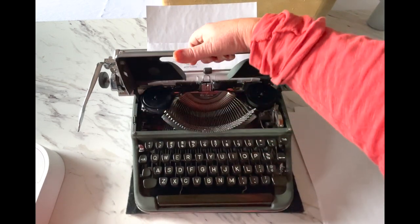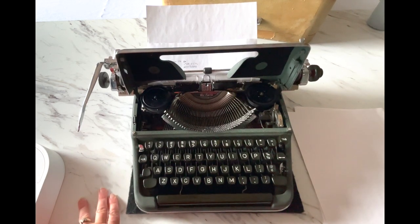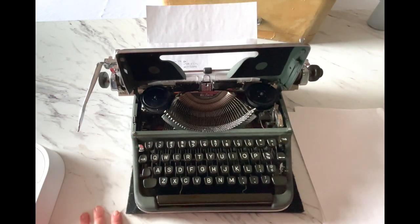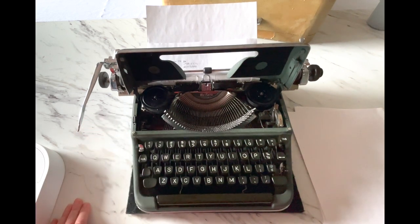Inside you're going to see your ribbon. We have a metal spool installed, but this does take a universal ribbon — they're easy to find. You can find them on our website at jotandtittletypewriters.com in our shop. Also, if you have your original spools and just want fresh ink, you can send us your spools and we'll return them. Just look for the custom ribbon option — that gives you instructions on how to send us your spools and get them back with fresh ribbon.